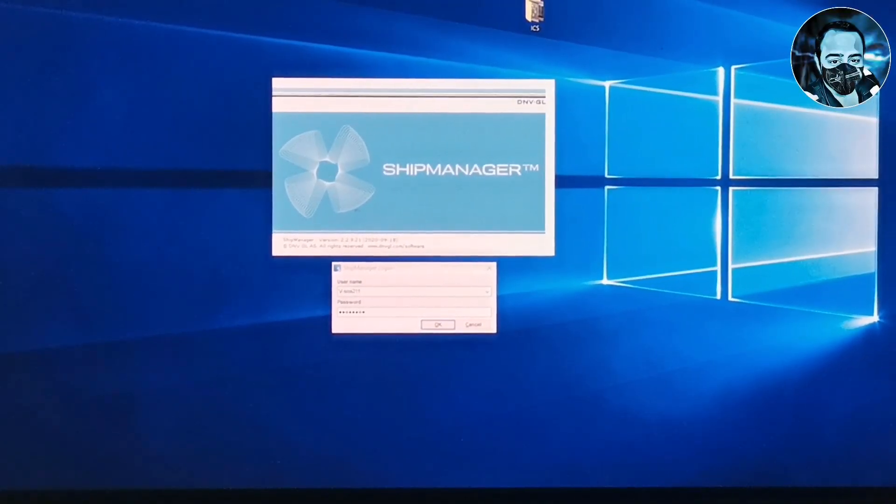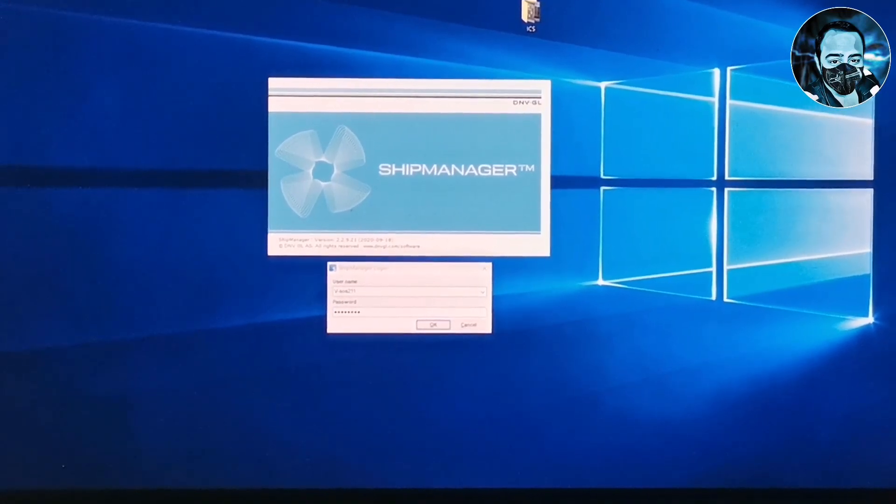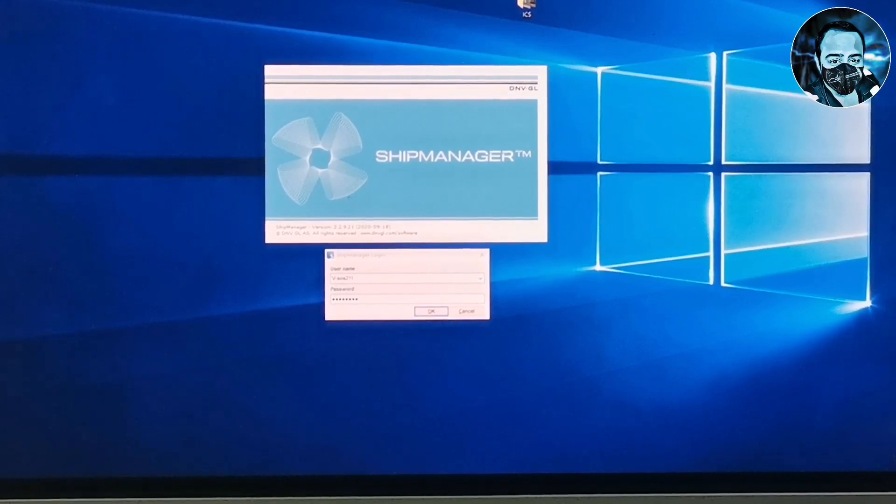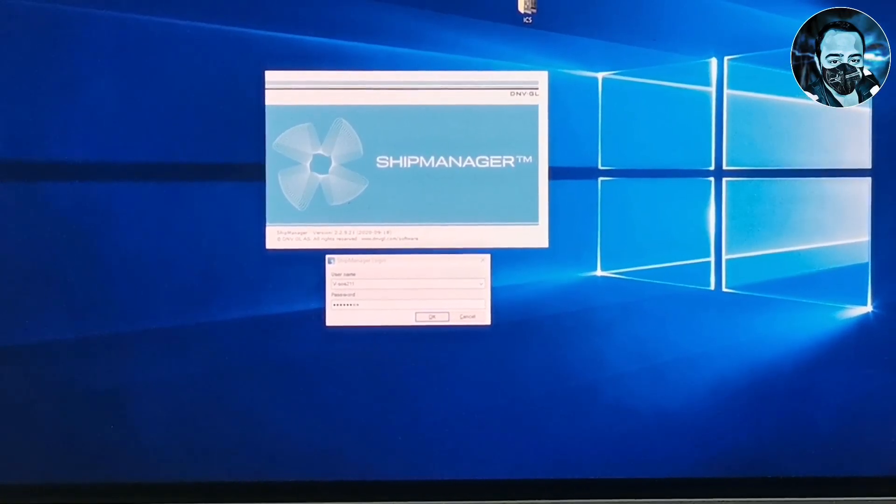This is a ship manager software. You can see all the machinery in this software. This is the plant maintenance module.